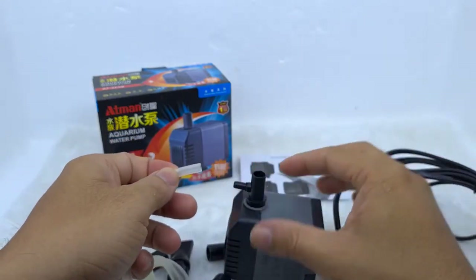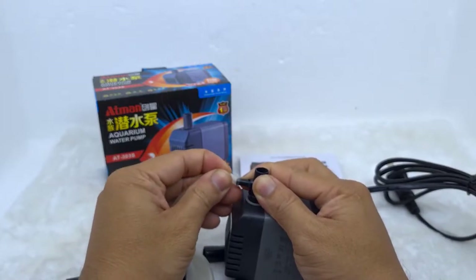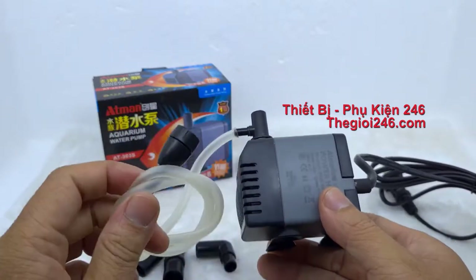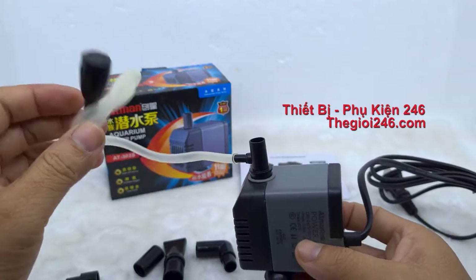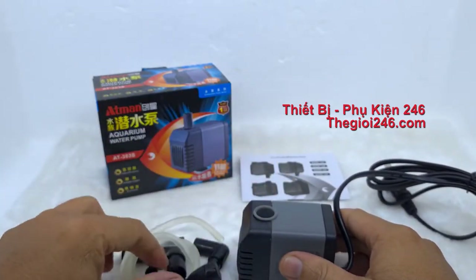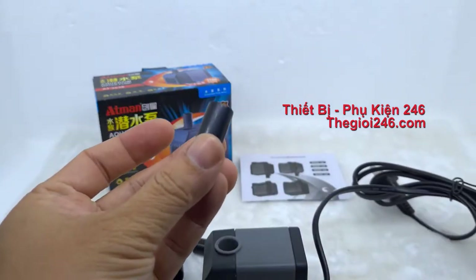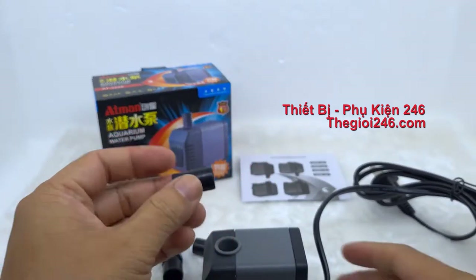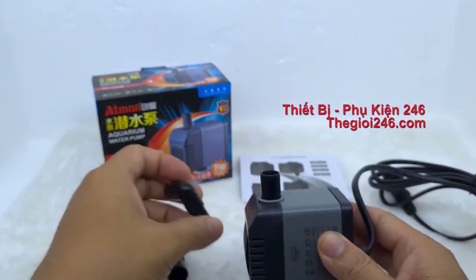Đây là cái sợi dây nối. Cách sử dụng là chỉ việc cắm vào cái chìa ra. Còn cái ống đen các bạn cố gắng dẫn lên phía trên mặt nước để nó có thể lấy được oxy. Ngoài các co nhỏ thì họ có cho một cái ống nối lớn, ống nối này có đường kính 13mm, để sử dụng cho cái sợi dây nối lớn hơn.